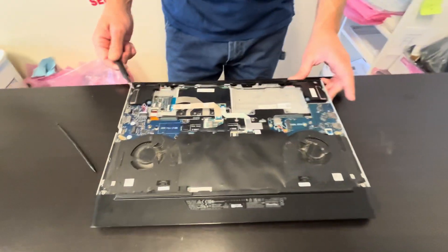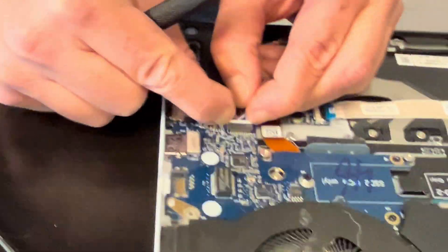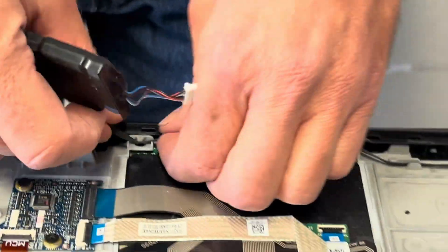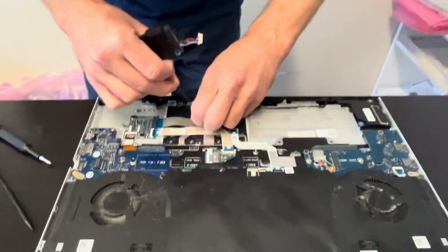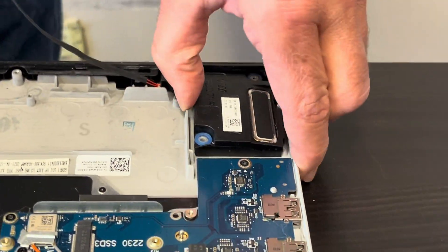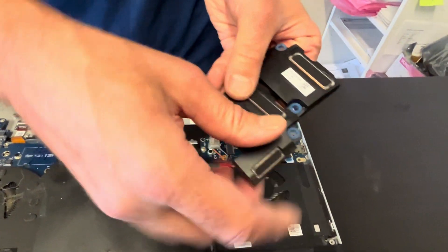Now we can take out our speakers. If the sound is bad, you can replace your speakers. Here we can take it out, and here we have the part number.